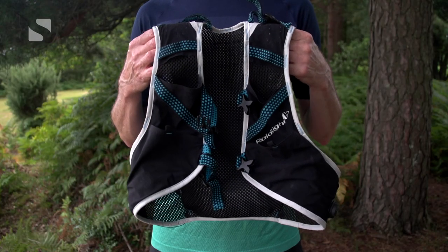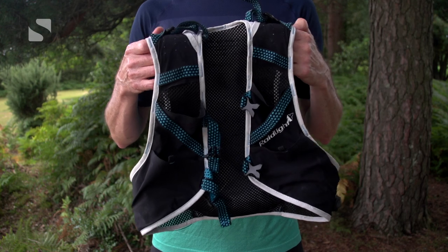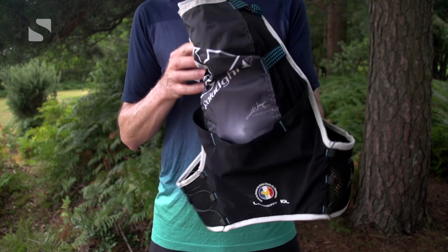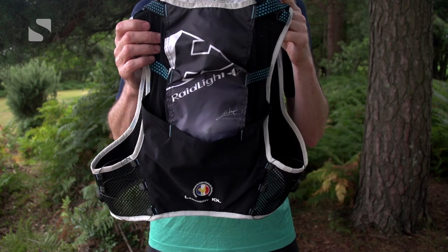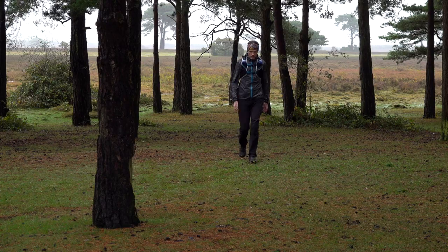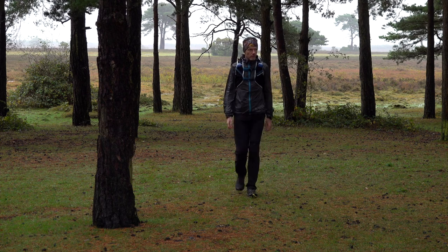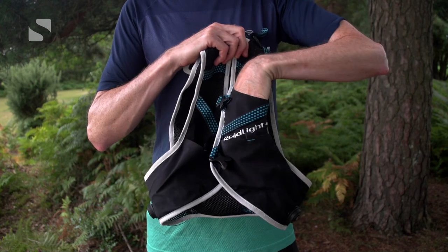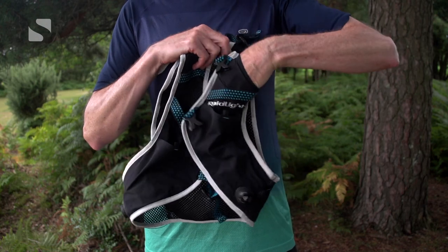First up, you'll need a vest or a rucksack with a minimum of five liters capacity. It really doesn't matter what you use for this as it's essentially just training, but as part of your training you do want to try and replicate how you'll function during a challenge, so it is a really good idea to use a vest if you can, and to have pouches on the front straps to carry some fluids and fuel.